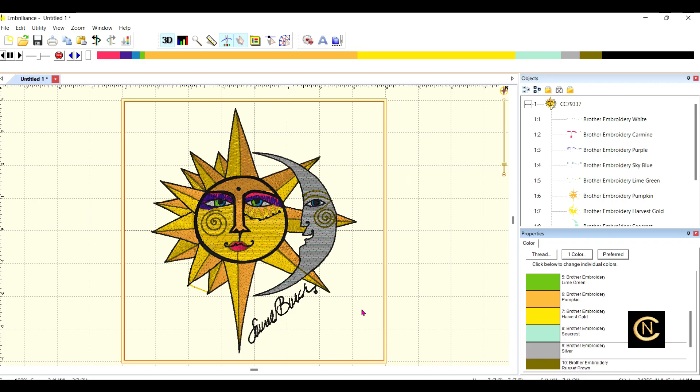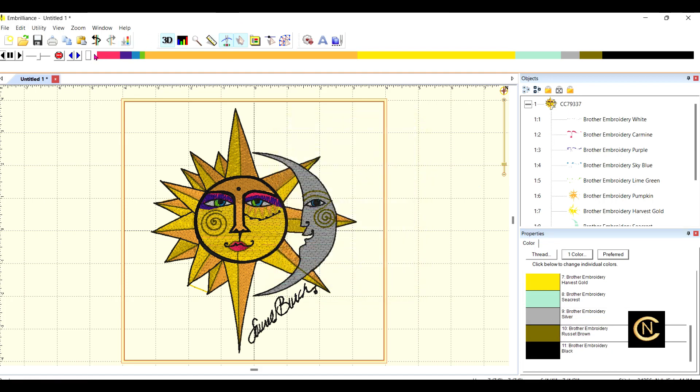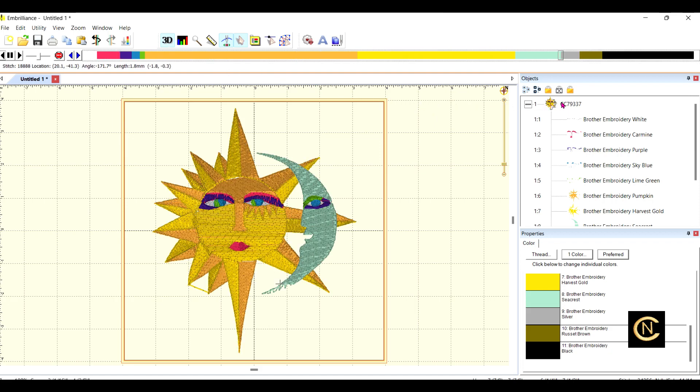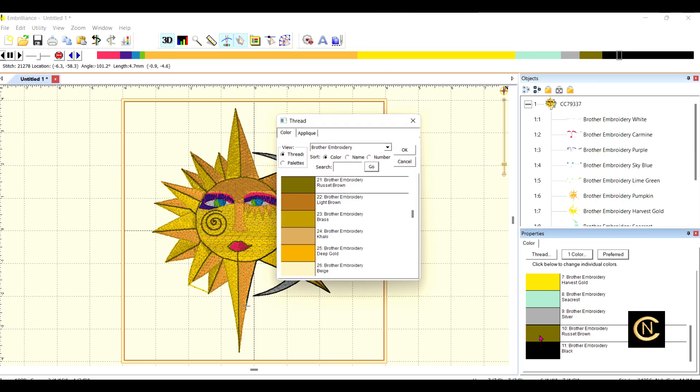Down in the bottom right I can see where it says white, so I click that and look for silver. Here we go — silver — and click OK. Now because I clicked silver, look — it even changed the outline around the face. Then there's this russet brown — let me see where that goes. The russet brown goes in there, so should I keep it russet brown? I think I'll just change it to black like the bottom black.